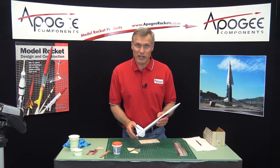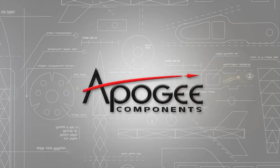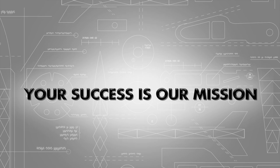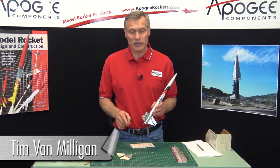Would you like to have higher flights with your rockets? It all comes down to the fins, and that's what I'm going to talk about in this episode of the Rocketry Workshop. Hi, I'm Tim Van Milligan from Apogee Components. Today I'm going to talk to you about sealing balsa wood fins.